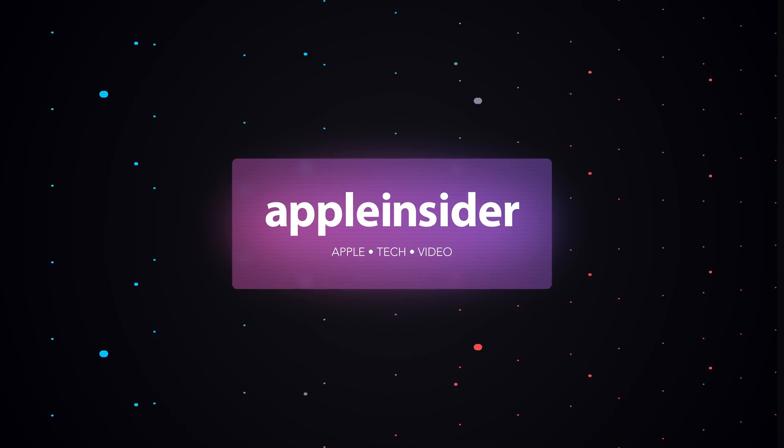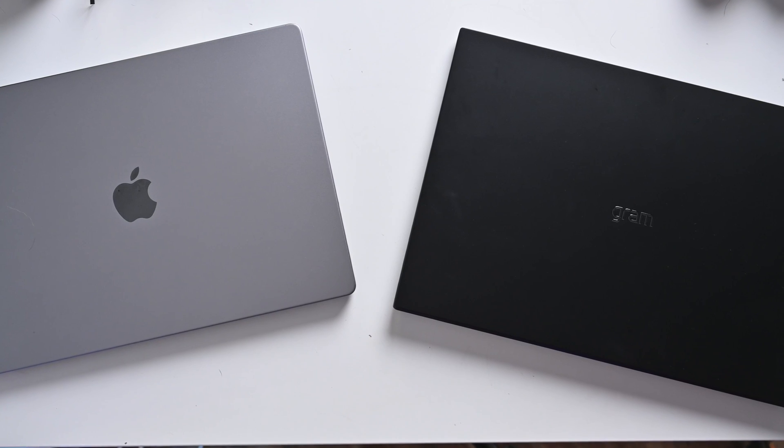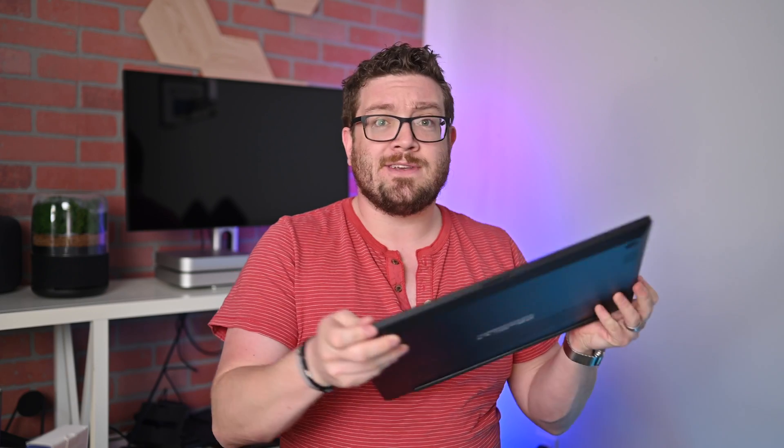Let's compare the new 17-inch LG Gram up against Apple's 16-inch MacBook Pro. Welcome everybody, welcome to Apple Insider. It is Andrew here, and I've done a lot of comparisons of popular PC notebooks against Apple's MacBook Pro, and very few of them I get kind of excited by, but this is definitely one of them. I have here the new LG Gram, which is a 17-inch Ultrabook, and it's ridiculously light.